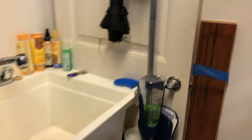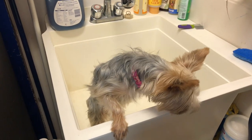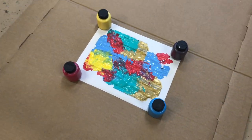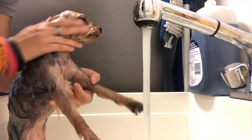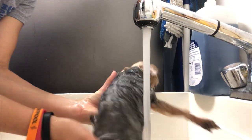Uh-oh, it looks like someone got paint on them. Time for a quick bath. In the meantime, we're going to let the fan dry the paint. Kai doesn't usually like getting baths, but she needs them.